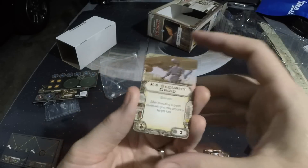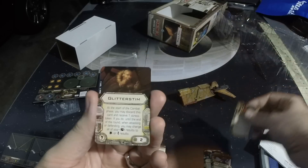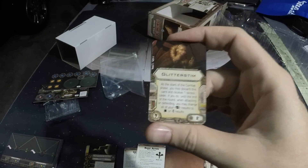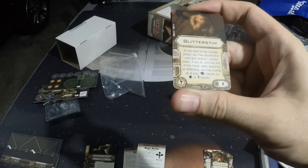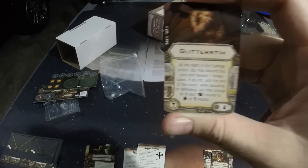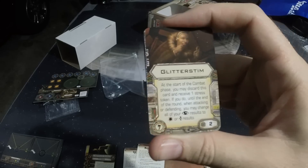K4 Security Droid — scum only, we've seen him before. Outlaw Tech — scum only, we've seen them before. Lots of crew, being that we have three slots. Glitterstim is new to Wave 7. At the start of the combat phase, you may discard this card and receive a stress token. If you do, until the end of the round, when attacking or defending, you may change all of your eyeballs to hits or evades. Basically this is a one-shot deal, just like a lot of the illicits, and lets you have perma-focus for the rest of the turn.